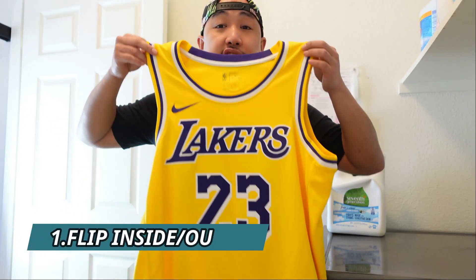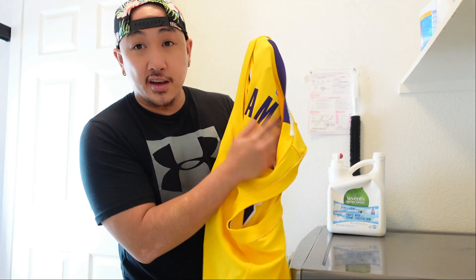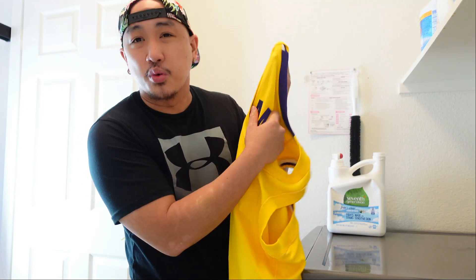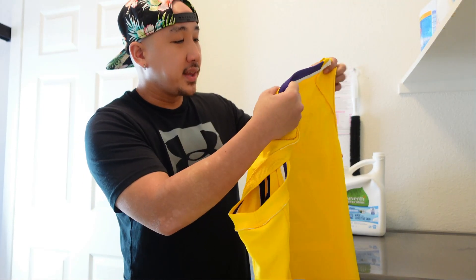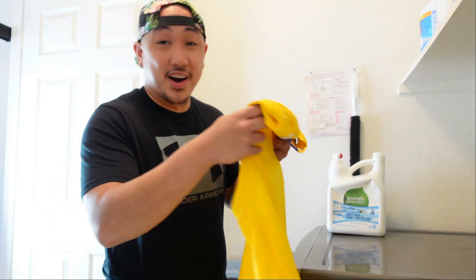The first thing I like to do with the jersey is flip it inside out. All the stink and must is gonna be on the inside of the jersey because you wear it and it touches your skin. Also the wash cycle will be less abrasive on the heat press portion or if it's stitched, so you're just trying to minimize anything going wrong in the wash.